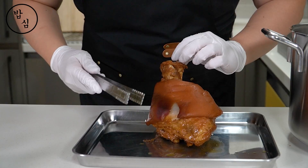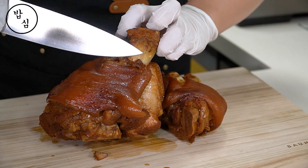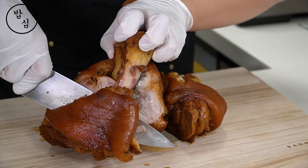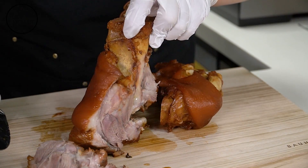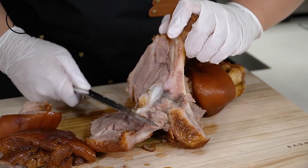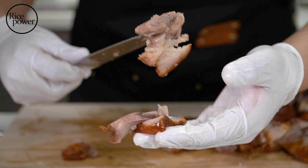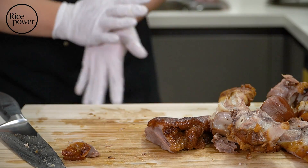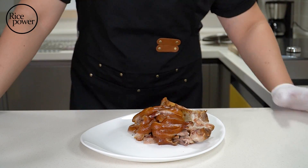I want to cut right now, but letting it cool for a few minutes is better for shape. When cutting along the bone, it cuts very smoothly — that is very nice. The leg bone is not complicated in structure, so it's easy to cut. It was a very good choice to have this food in Korea. Moist inside, soft outside. Perfect.